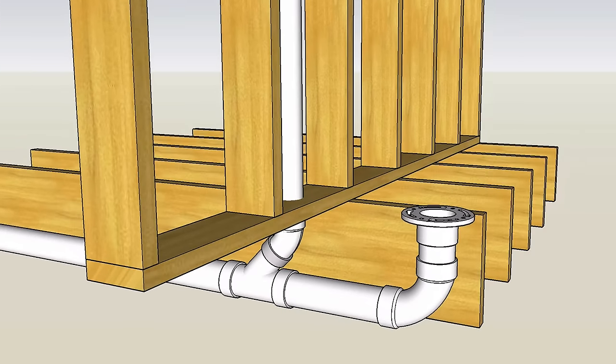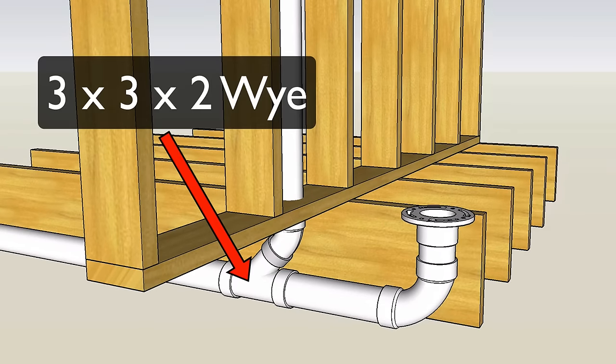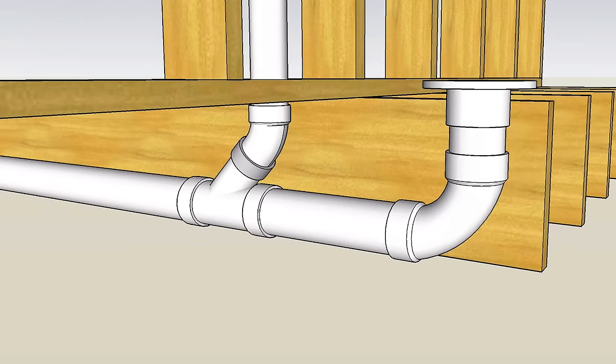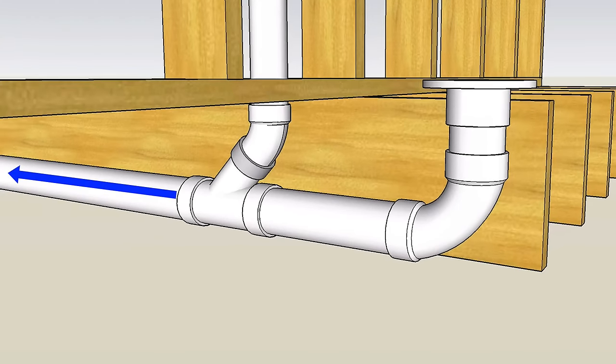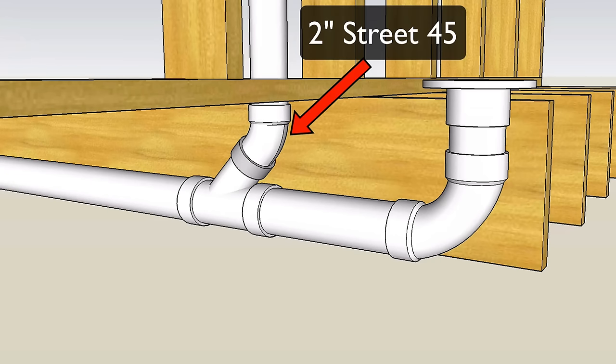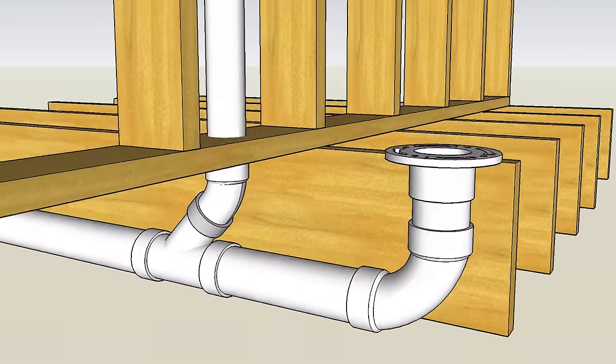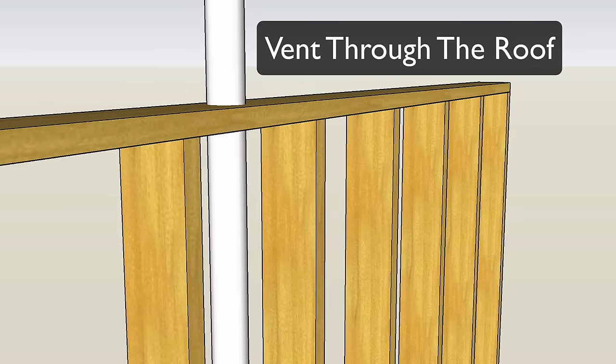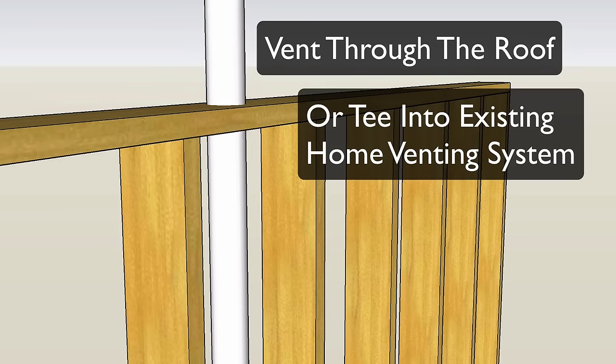Then we've got a short piece of PVC that connects into a three by two Y. This Y is positioned right under the center of our plumbing wall. The discharge side connects to the building drain further downstream. Then we've got a two inch street 45 for the vent, and this vertical vent continues all the way up our plumbing wall — it could eventually run out the roof or tie into the building's existing venting system.